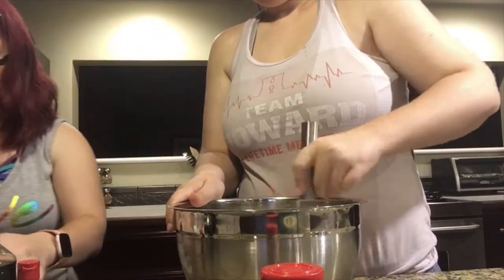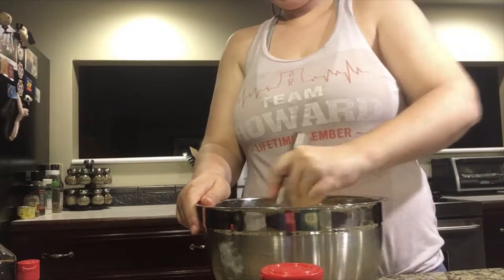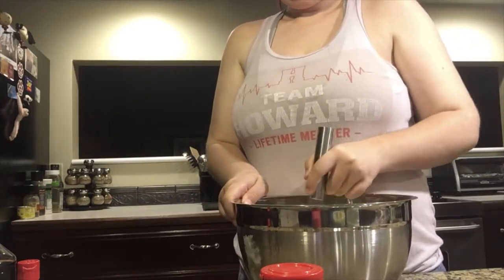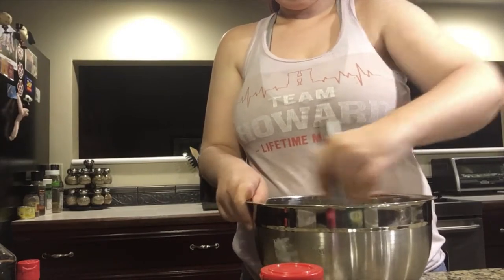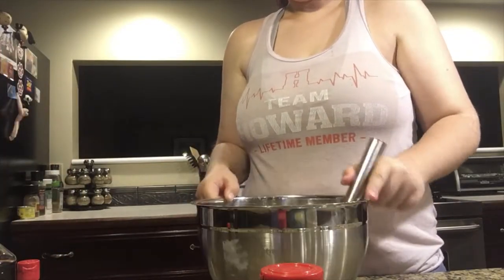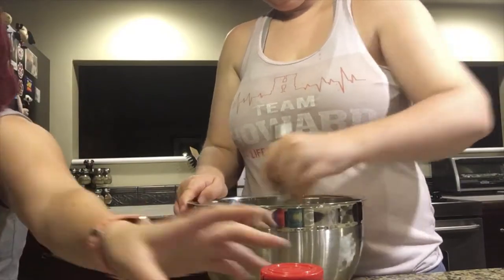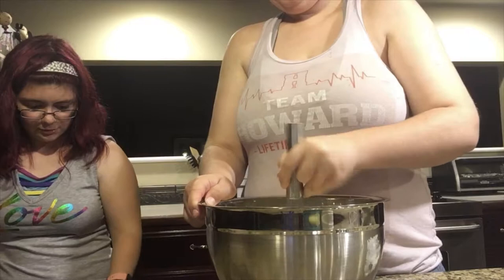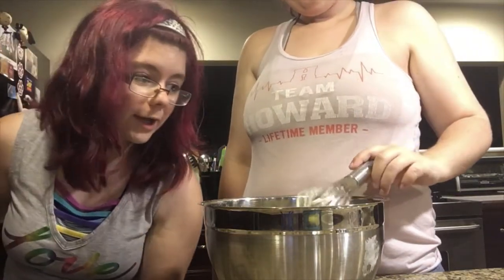And some cinnamon. Now we'll take this over to Kelsey and she will mix it up while I get some of the dishes cleaned up. It smells so good, it's so pretty! As long as it's not chunky — yeah, it looks good.